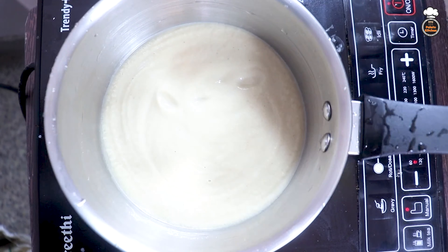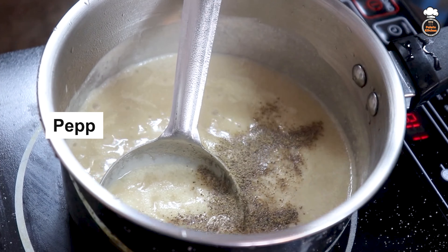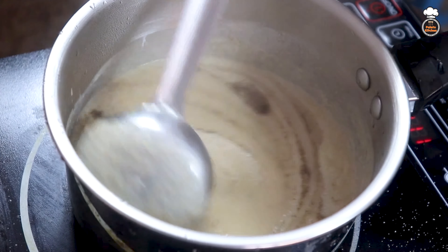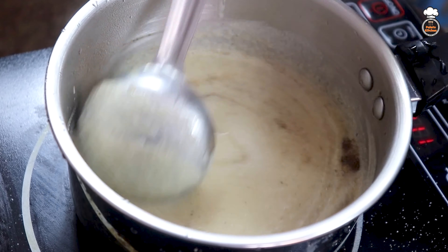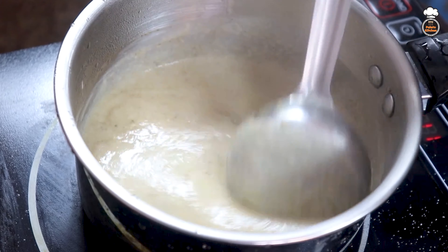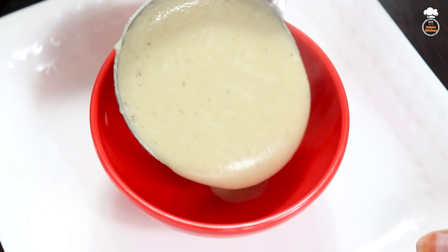Now transfer it to a saucepan again, add a pinch of salt and 1 teaspoon of pepper powder, and mix well. If required, add a teaspoon of milk and stir well — this step is optional.